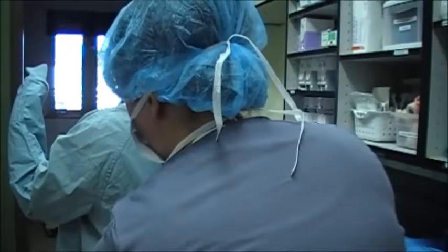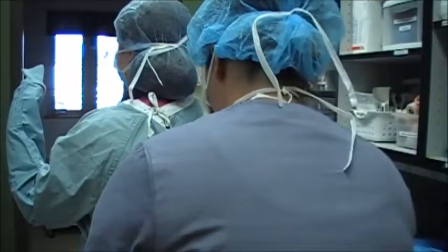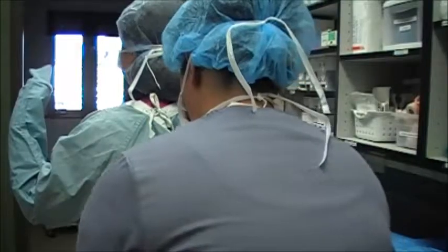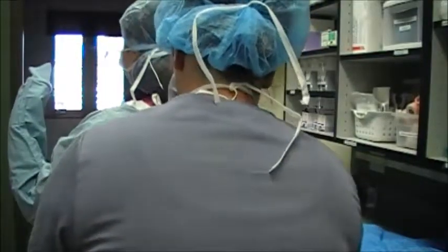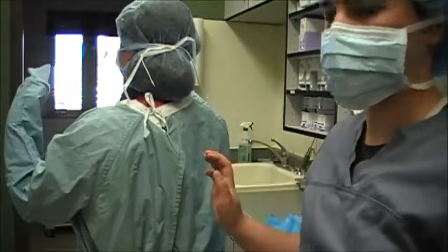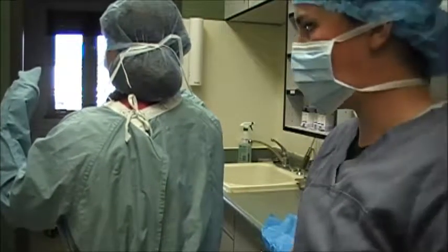Alright, I do the same — I grab just the strap of the gown and pull it around to meet. I'm maintaining that my doctor has enough room on all sides so she's not contaminating her sterile gown in any areas. And then we are ready to go in for surgery.